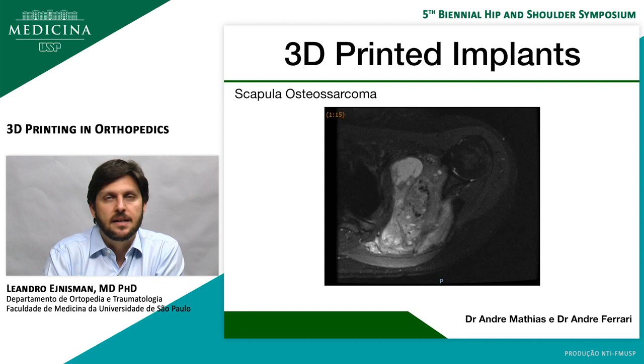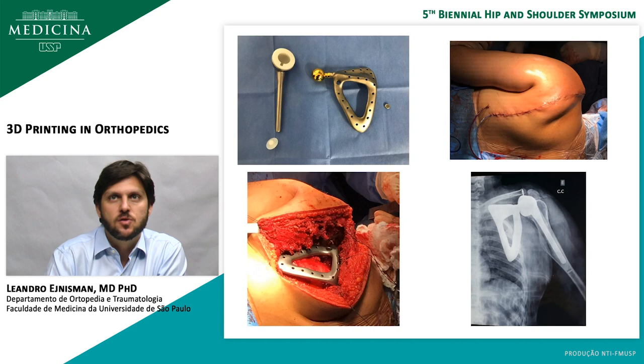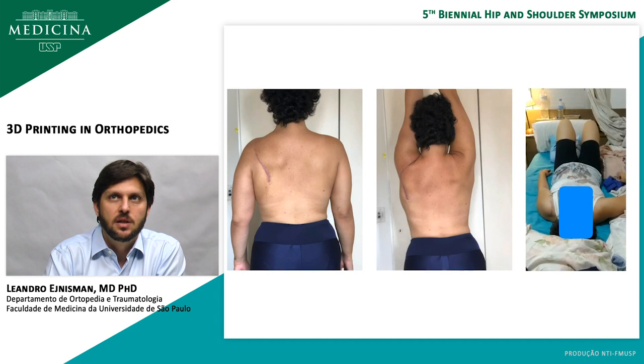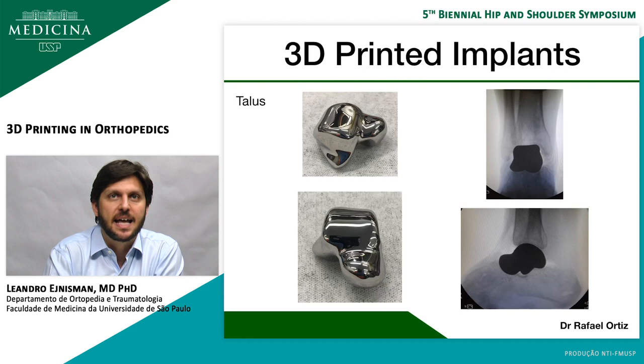A tumor surgeon friend of mine has done a custom-made implant — a case of scapula osteosarcoma. You can see the huge lesion, and he did a 3D custom-made scapula with a reverse shoulder arthroplasty. You can see it resembles the patient's anatomy really well — they used the other side to mirror the scapula. And you can see really good function of the shoulder with complete elevation of the patient, both active and passive, with the custom-made implant.